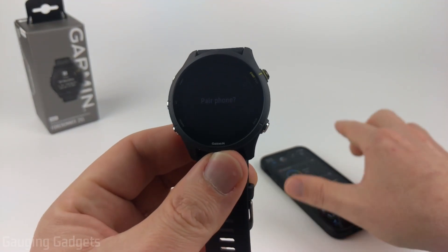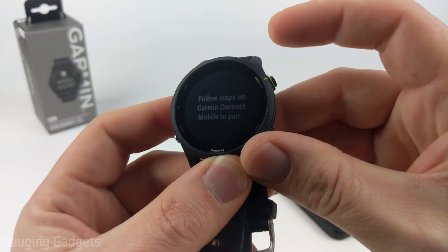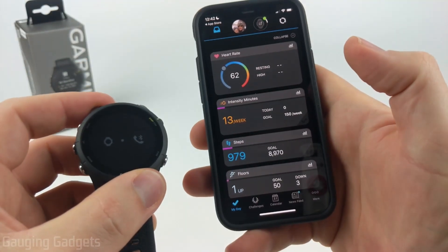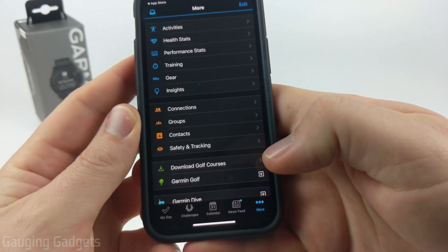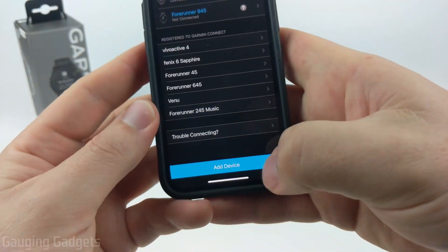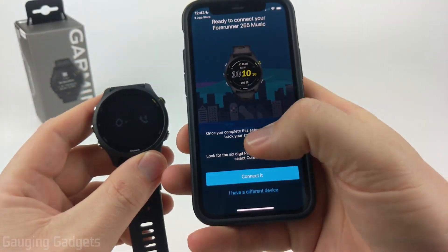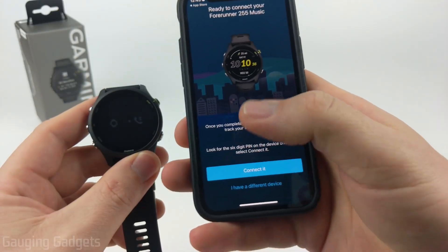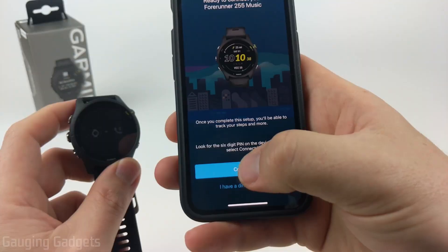Now that we have the Garmin Connect app installed, on your watch select the start or stop button to confirm you want to pair with your phone. Go back to your phone — if the Garmin Forerunner 255 doesn't automatically come up, go to the bottom menu, select More, scroll down, select Garmin Devices, and then select Add Device. It will start looking for your watch and should find it automatically. Select Connect.